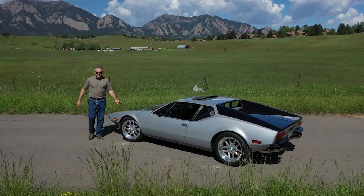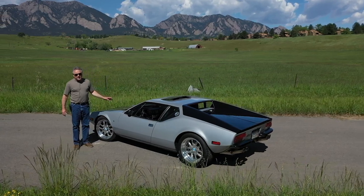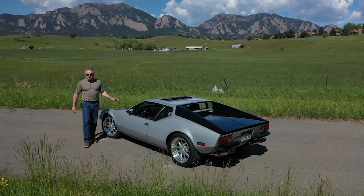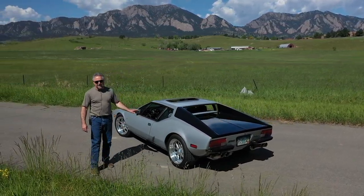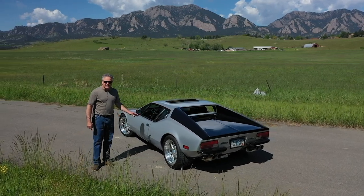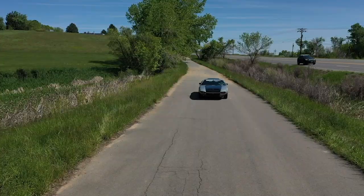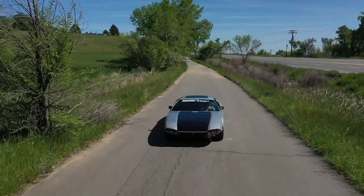This is a 1972 Pantera De Tomaso from Italy. It's got 15,500 miles. We've done a bunch of work to this car — all new suspension, new brakes, new tires, new rims, stainless steel exhaust. We've upgraded the motor: new clutch, pressure plate, throttle bearing, racing clutch, and a billet aluminum flywheel.